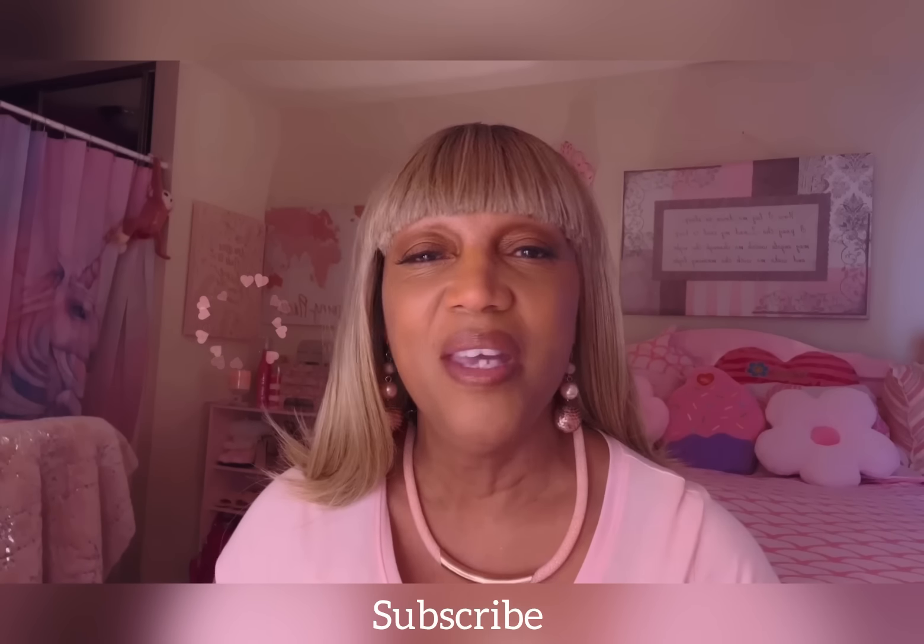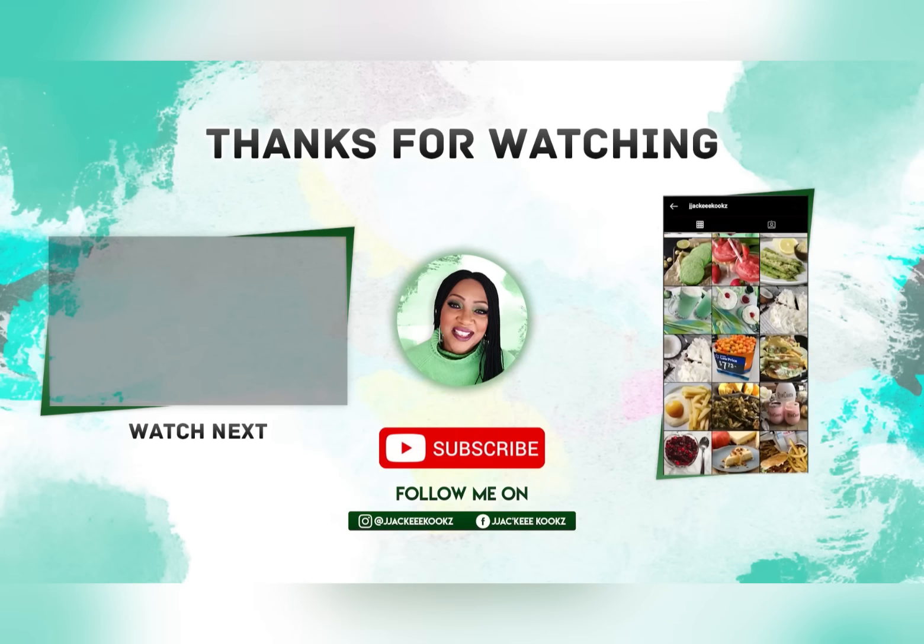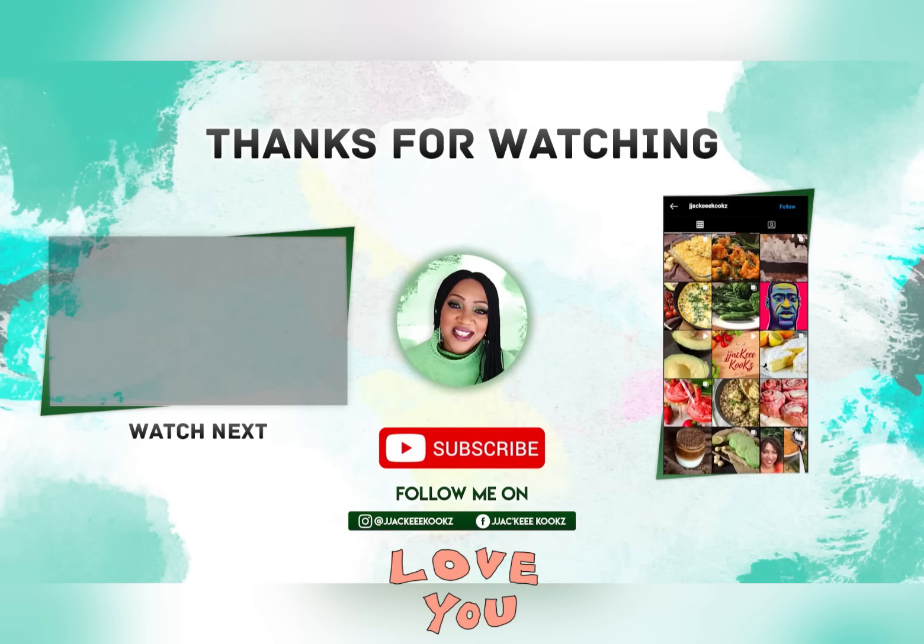Don't forget to subscribe, leave a comment, and give me a thumbs up. Thank you guys for watching — I love you and I'll see you in my next video.